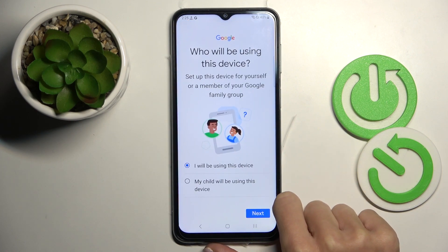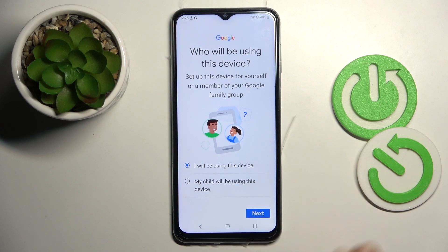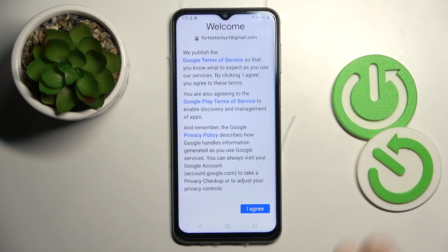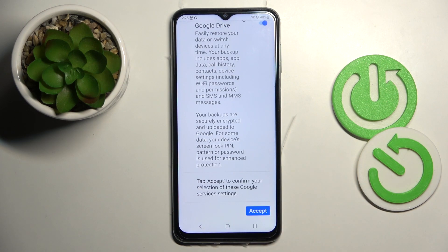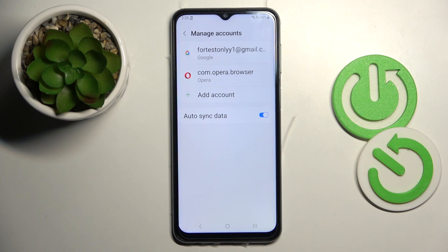Decide if this device is yours or your kid's, then tap Next. Go through all Google Terms of Service, Google Play Terms of Service, and the Privacy Policy, then tap I Agree. That's it — your account is now connected with this device.